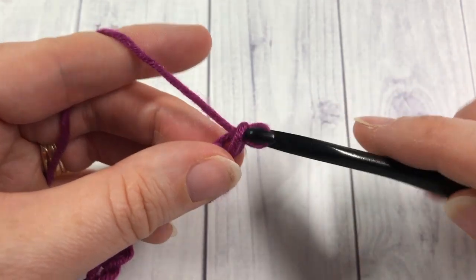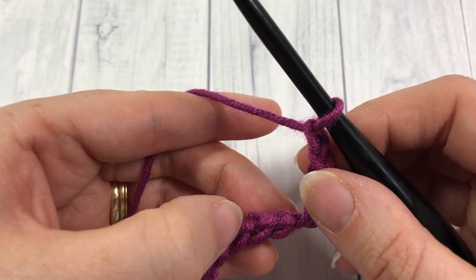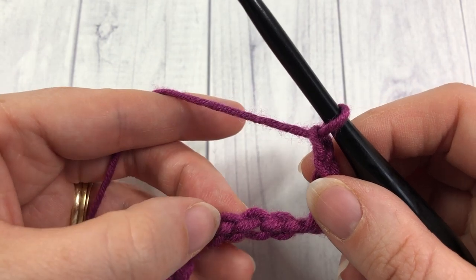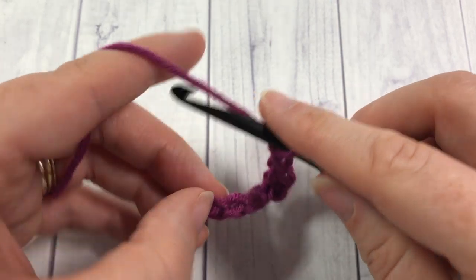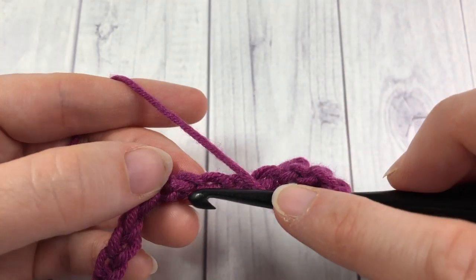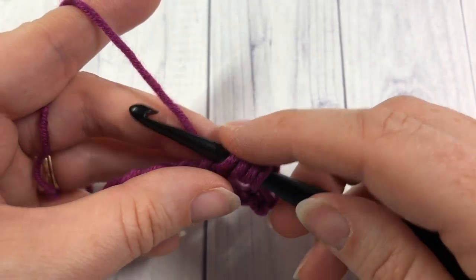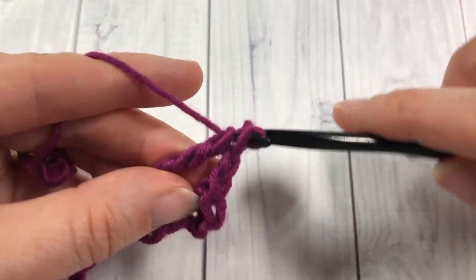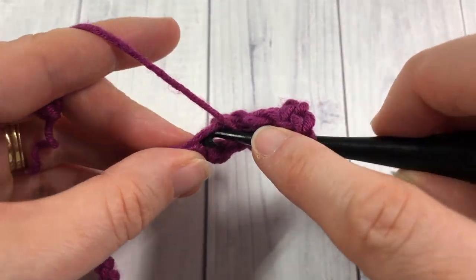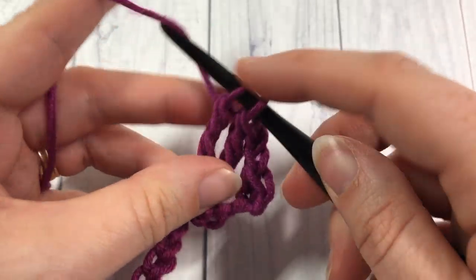You're then going to chain two, skip the next three chain stitches, and into the next one you're going to work four triple stitches. Yarn over twice, insert the hook into that chain, yarn over pull up a loop, yarn over pull through two — three times. Work a total of four triple stitches all into that same chain.